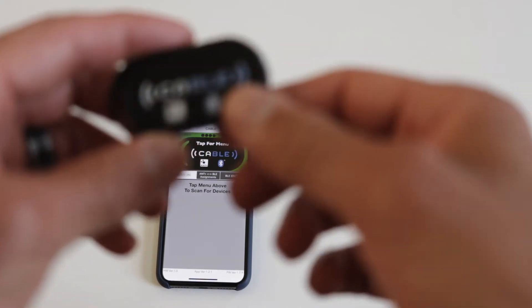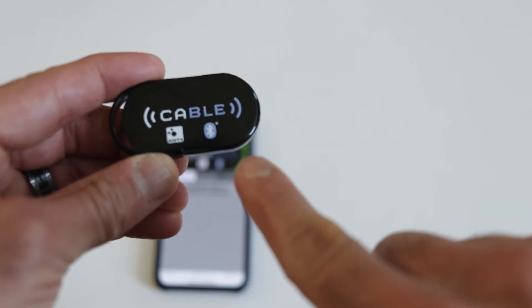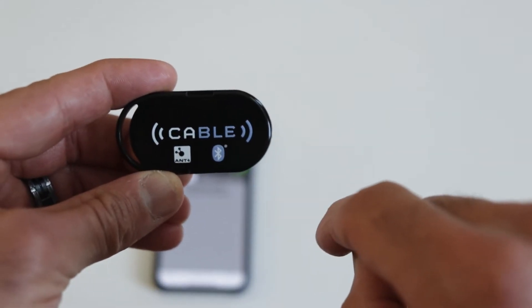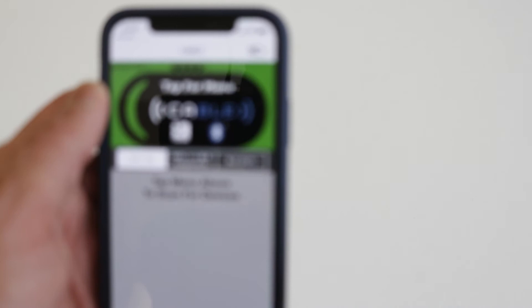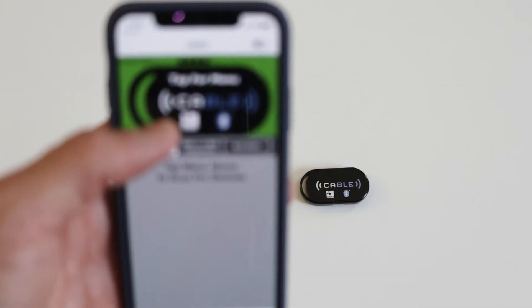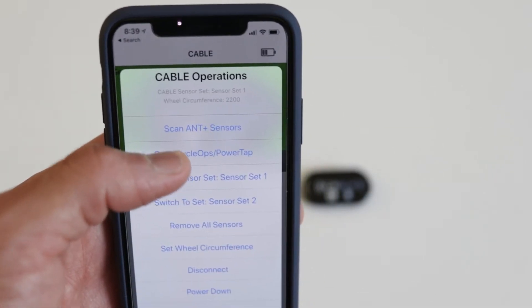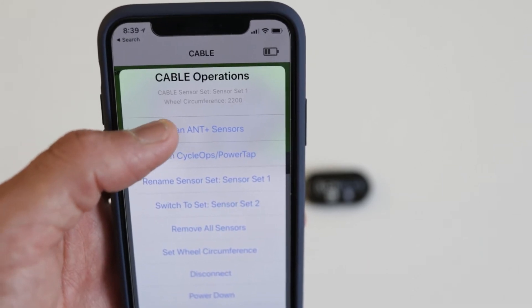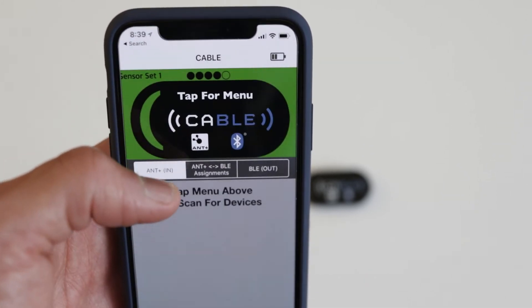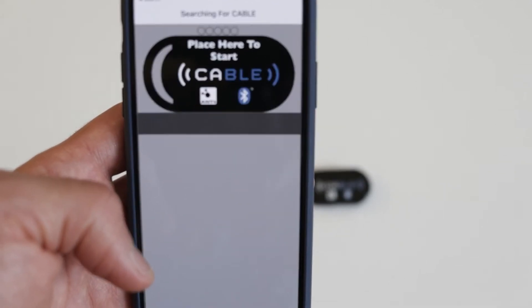To pair the CABLE to your phone, just make sure the CABLE is turned on — you'll see the double green light blinking. Once it connects to your phone, the icon on top will turn green. I have my Tacx signal turned on, and I'm going to scan for it. Click on the CABLE icon on top of the screen and click on 'Scan ANT+ Sensors,' and it will start searching for all sensors nearby.